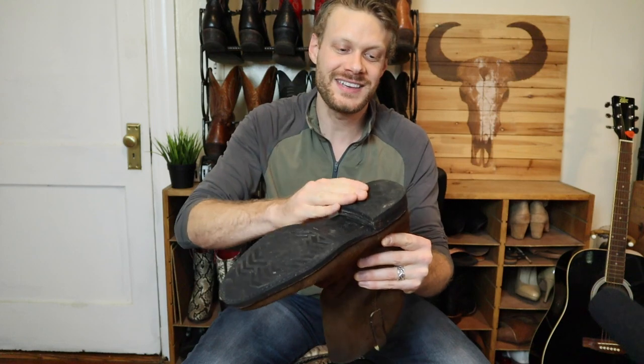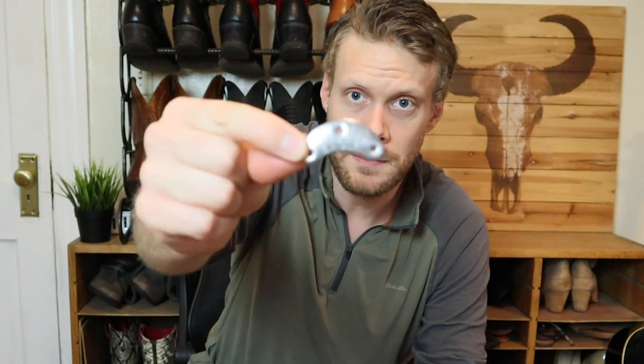Alan over at Cobbler Plus sent me these heel savers after I watched a video of him explaining why he doesn't like to use heel savers when he does work. So I figure that when I'm done testing these, I'll send these over to Alan at Cobbler Plus for a full resole and a heel cap as well. He also mentioned that they don't just come in rubber or plastic — there's also metal heel savers that you can use.